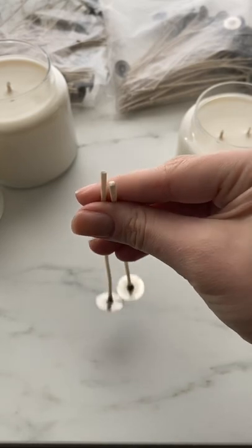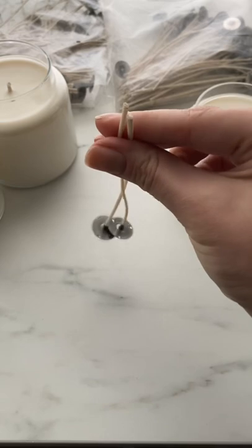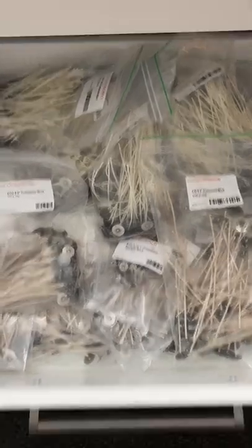If you're using a wax appropriate for both a CD and an Eco Wick, you may want to test with both just to see which you prefer. And if neither work out for you, there's plenty more.